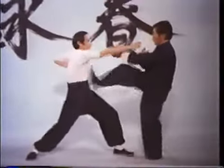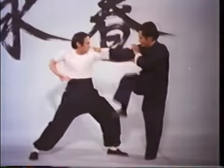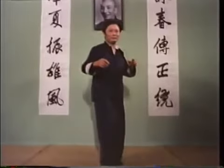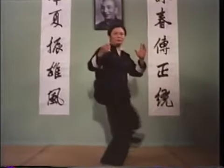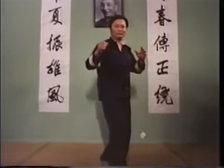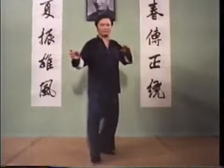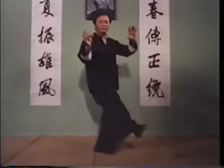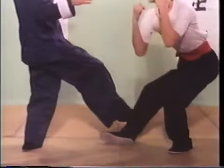Wing Chun kicks, used for either harassment or closing the fighting gap, always supplement the hands with fast and low direct strikes to the groin, knees or shins. The front heel kick is delivered straight from the ground with a slight snapping action in the knee. Kick direct but never higher than the midsection. The cross stomp kick uses the sole of the foot to break the opponent's balance, allowing for follow-up hand strikes.